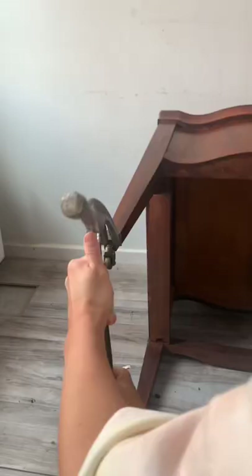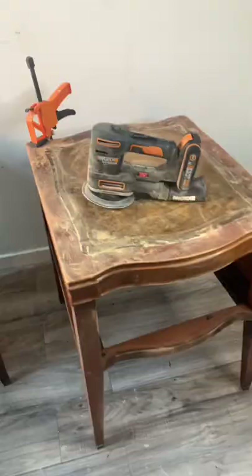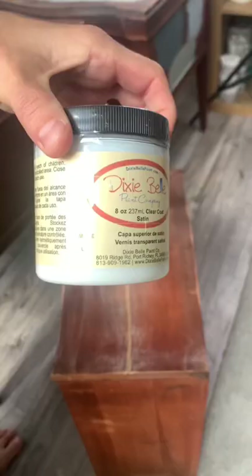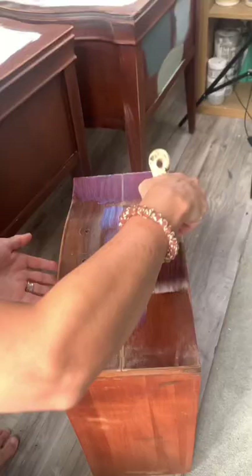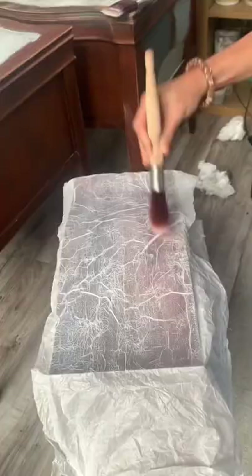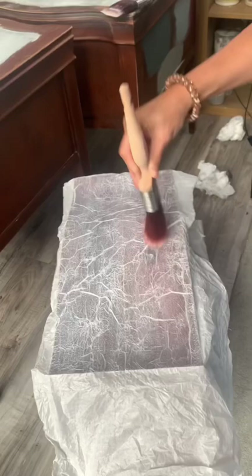I removed all the broken caster wheels. After that, I primed the leather on top, primed the base, then I whipped out the drawers. I got some clear coat, crumpled up some tissue paper, applied it to the front, and when it was all dry I sealed it up to create this really cool textured drawer front.